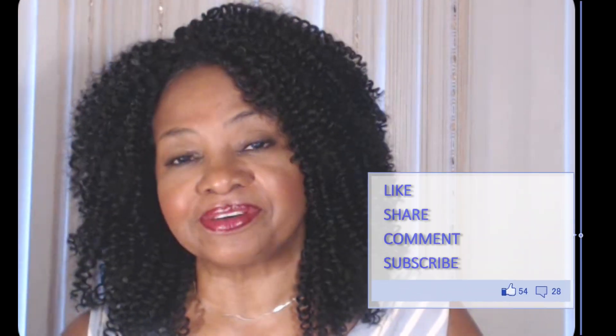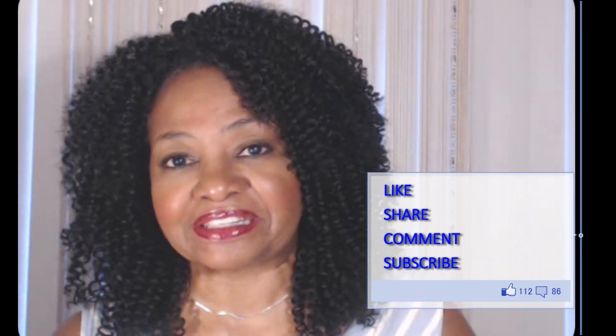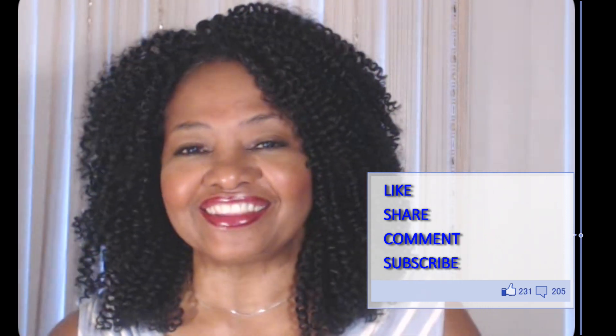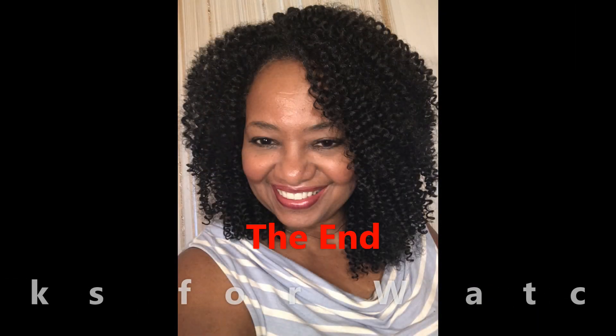It turned out really well, YouTube. Getting ready to get on up out of here. As always, thank you so, so very much for watching — you know I appreciate it. Post comments and questions below, and please like my video. I'm out now, YouTube. But you know what I always say before I go: you be safe, take care, and we'll see you in the next one. Goodbye for now. Bye.